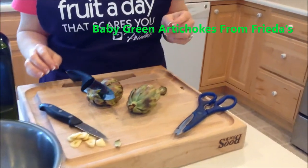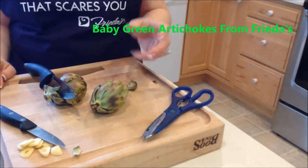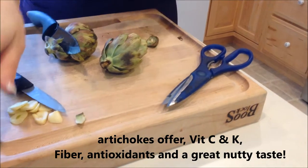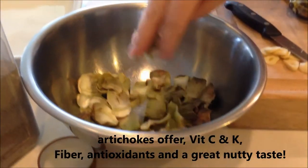I love them because they offer vitamin C and K, they have folates, dietary fiber, and antioxidants. So let's get cooking. I've already gone ahead and started, and as you can see, these are a bunch of the baby artichoke leaves.